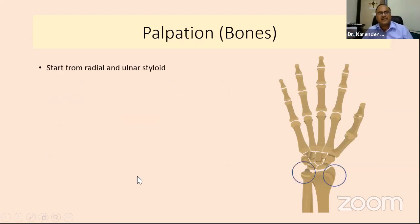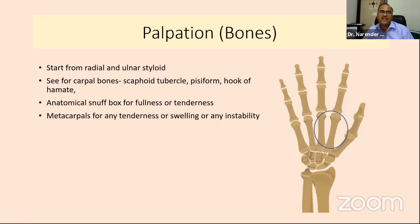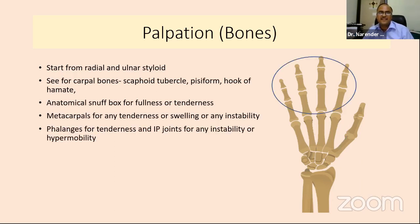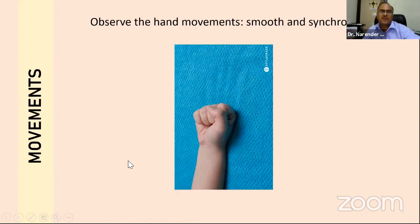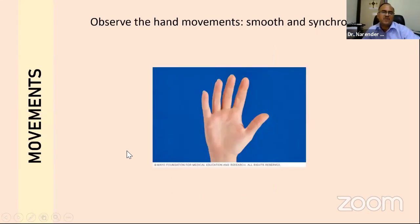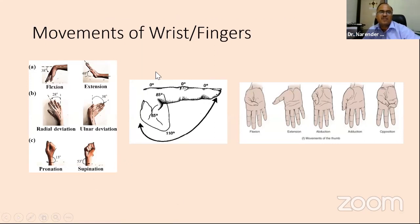In bony palpation, start from radial and ulnar styloids, move on to scaphoid tubercle, pisiform, hook of hamate, then the anatomical snuff box looking for fullness and tenderness. Metacarpals for tenderness, swelling, or instability, then phalanges looking for IP joint instability or hypermobility. Once done, look at movements — hand movement should be very synchronous, and any loss of synchronicity could be due to a problem with the joint or tendon and nerve. Record movements of the wrist and fingers individually so that in follow-ups you can track progress.